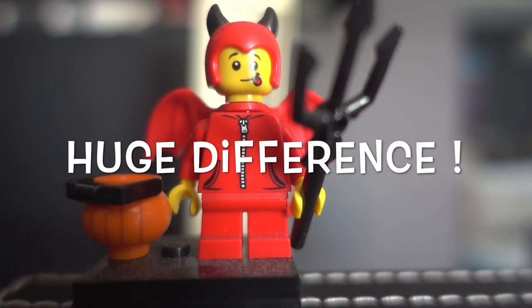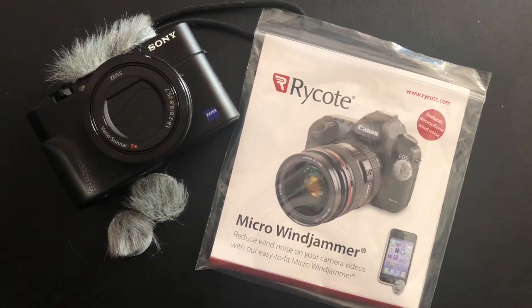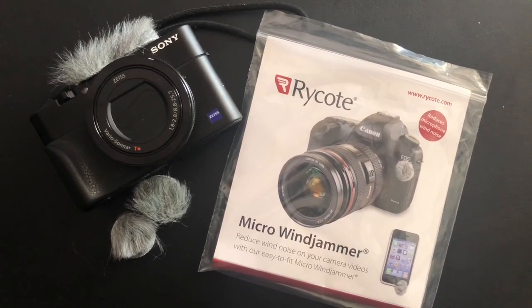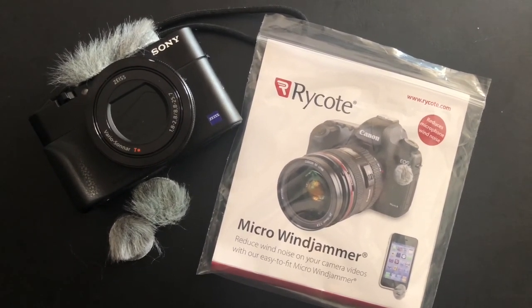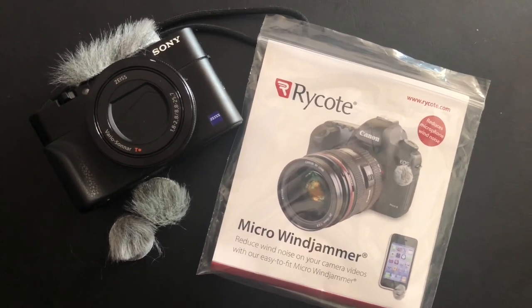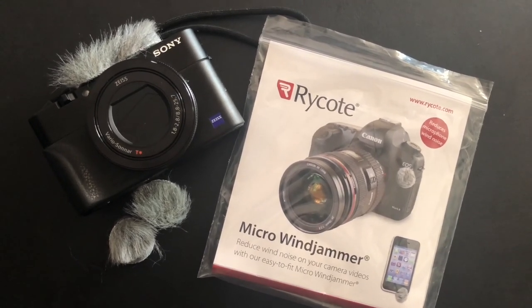Let us know what you think. We conclude our mini review of the Rycote micro windjammer. From the last test indoor with the fan, you can see a huge difference with the micro windjammer on the Sony RX100 5. We highly recommend you to get this if you are intending to use the Sony RX100 5 for videography outdoors. Thanks for watching.